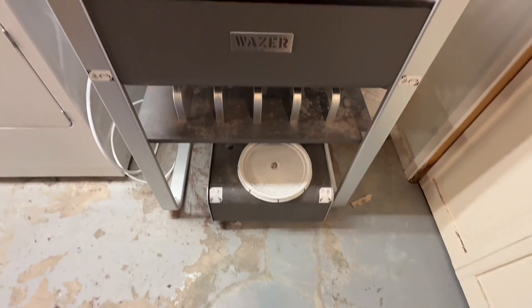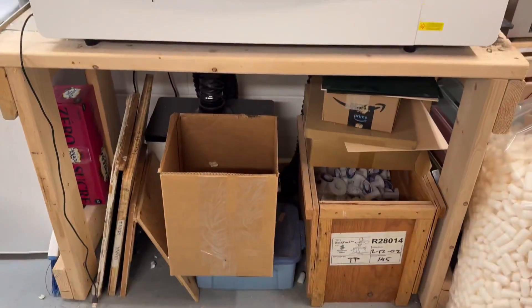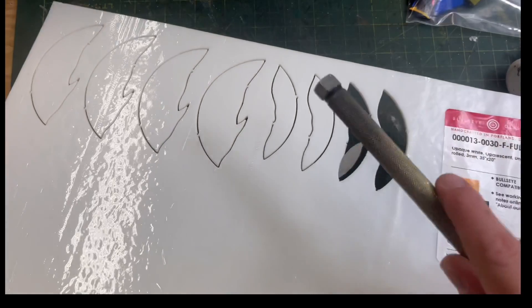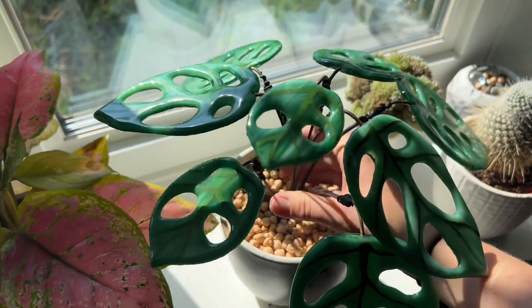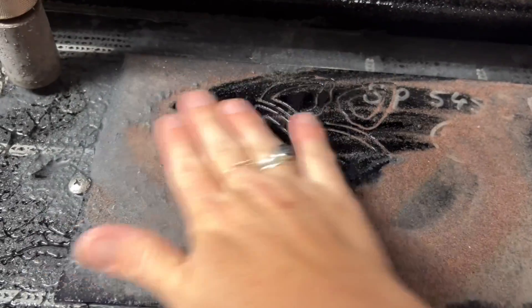Ahoy folks! I'm back working on another Wazer project. This one I'm affectionately calling Wazer Laser because I'll be integrating one of my other machines in my shop into the process to make some cool glass jewelry. If you're new here, this is my year-long journey into using the Wazer Waterjet to expand my glass art business in production and new directions. I've been speaking more generally about the use of the Wazer lately, so for this video I'm going to focus on a specific project.